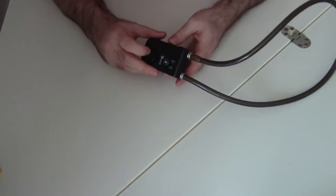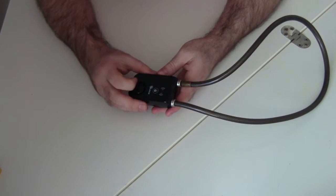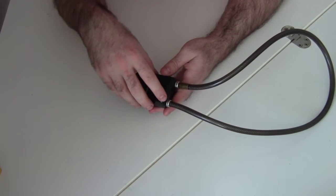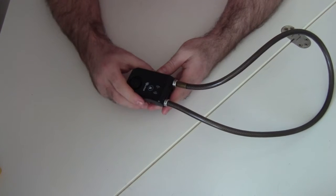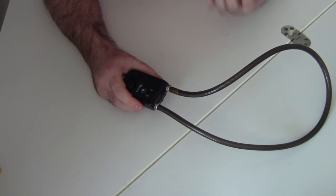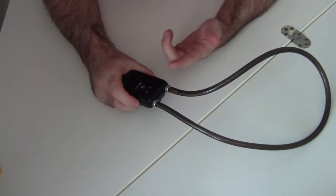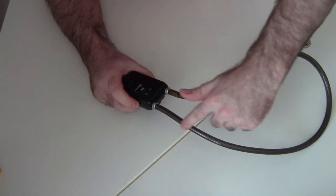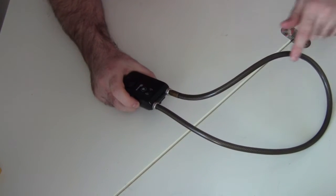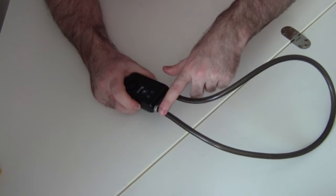As you saw, locking and unlocking this lock is pretty straightforward. But aside from using Bluetooth, what exactly does this lock have built in that makes it unique? Well, one feature is that it does continuity checking. It's basically able to send electronic signals through the cable to check that one end is connected up with the other end.